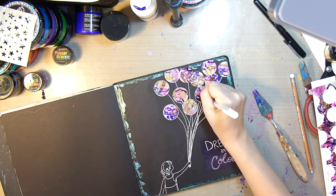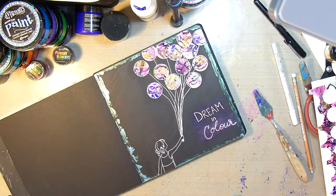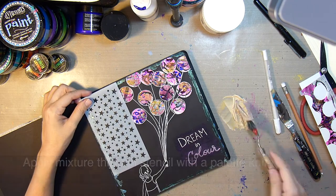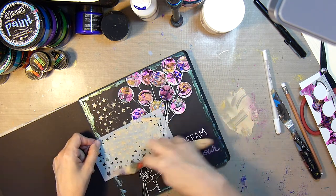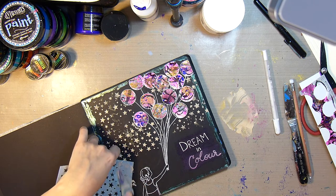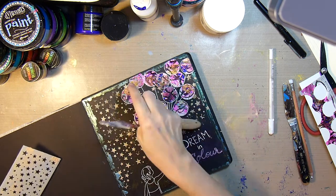So then I decide to outline the balloons with the white jelly roll pen as well. I could have left it like this, but I decided to mix up some light modeling paste with Primary Elements in Solar Gold and apply that through a star stencil with my palette knife just to add some texture and whimsy. I will tell you that using this Liquitex modeling paste, which is matte, does dull down that Solar Gold just a bit — something to keep in mind when choosing which mediums to use.